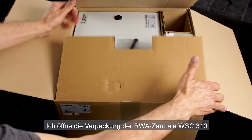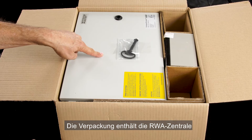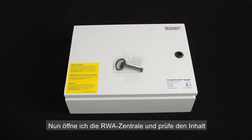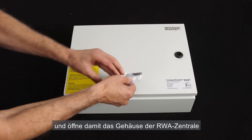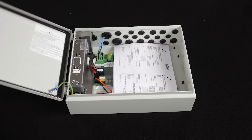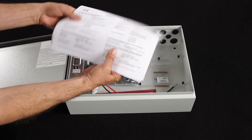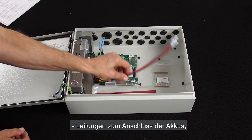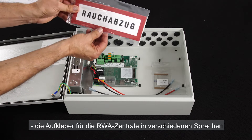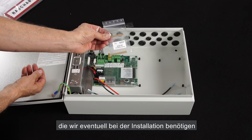I open the box of the WSC310 control panel. Inside I find the panel itself and the accumulators that are included. Let's now open the panel and see what's inside. First we remove the key and use it to open the panel. Inside we can find the installation manuals, cables for connecting the accumulators, the control panel labels in different languages, and a set of 10 kilo ohm resistors in case we need to use them during installation.